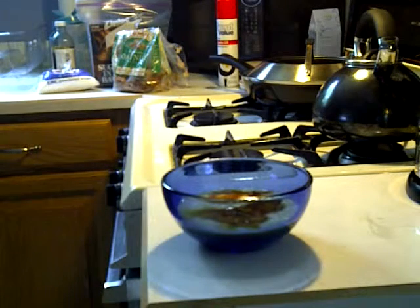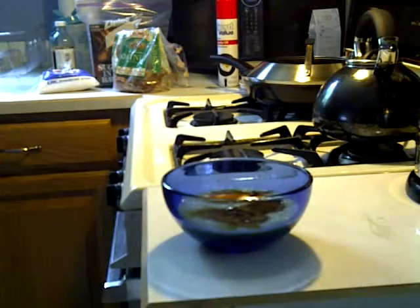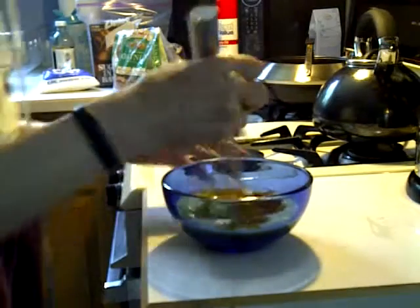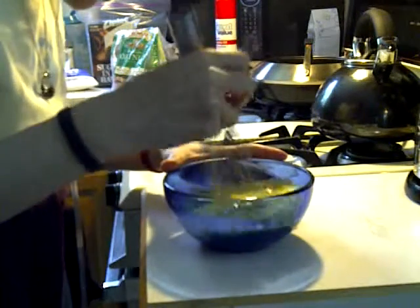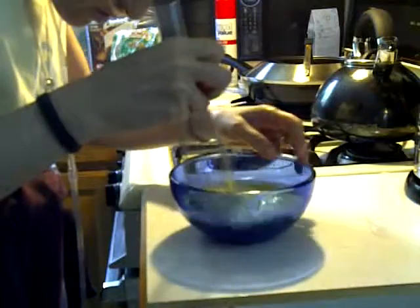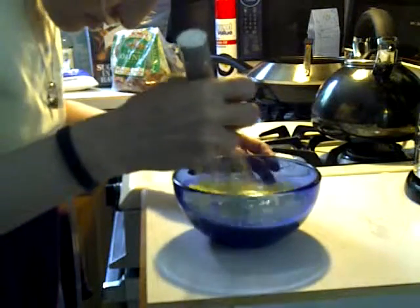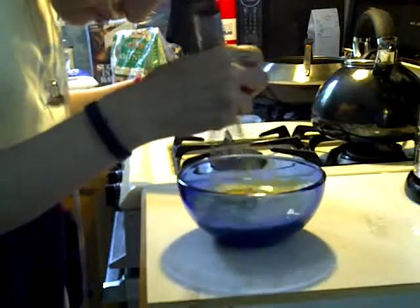Okay, let's take my whisk again and mix this all up. Can you see through there? I got a see-through bowl today — good, you can. So I'm just going to mix this all up. That looks beautiful. A half teaspoon of vanilla per egg, okay?